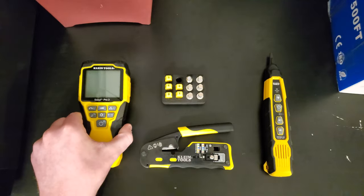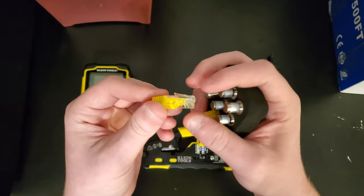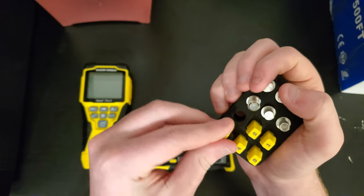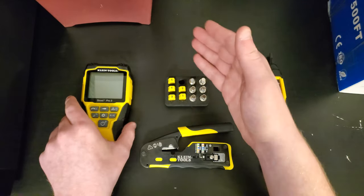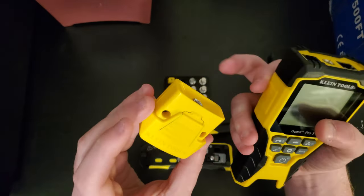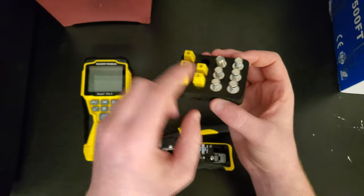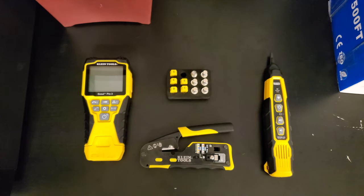What came with it were these wall receptacle adapters — so you can test RJ45 connectors embedded in your wall. There's a little ID number on the end of each one for identification, so when you plug this into a wall and connect that cable to the tester, it'll show up with that ID number. It comes with a hefty amount of them — a pretty gratuitous amount, but it's always good to have extras.